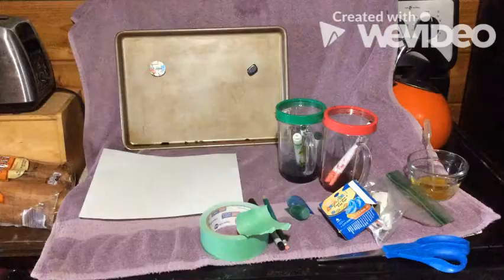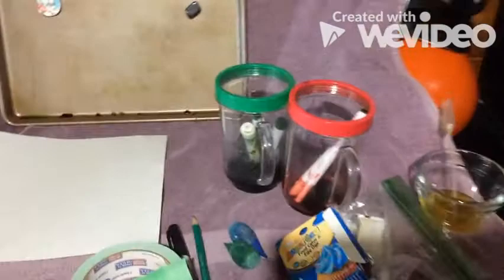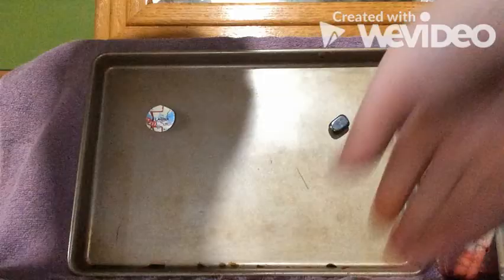First we'll need to set up an area with a drop cloth or an old towel, paper, and food coloring. If you don't happen to have the food coloring that comes in the drip bottles, you can use the gel ones but you'll need to add a little water to it like I did here. This will also work with the marker method I showed you before, so let's get started.